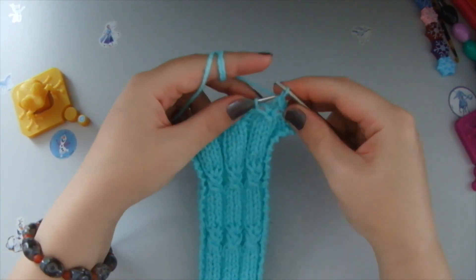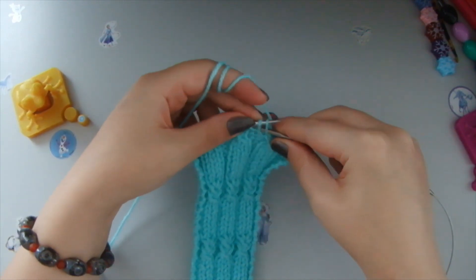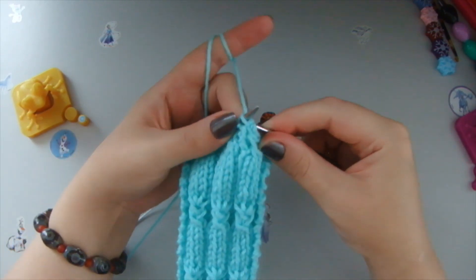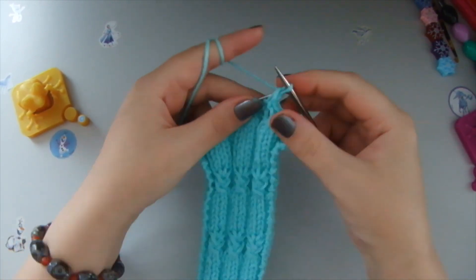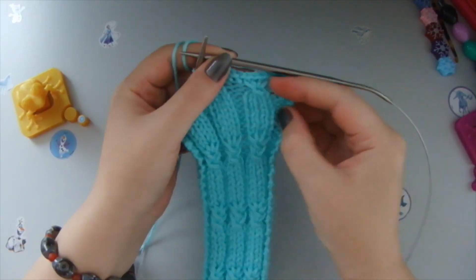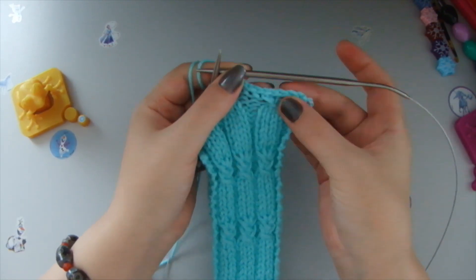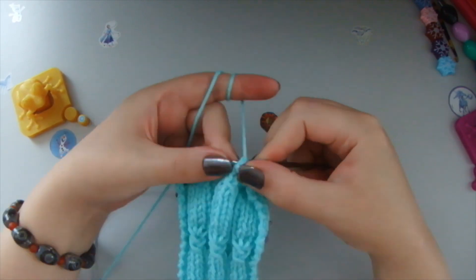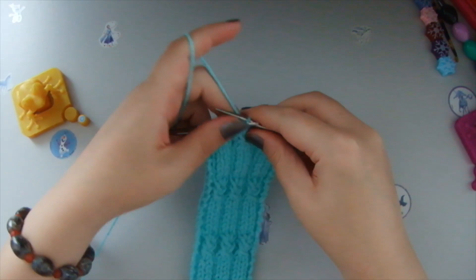This fresh loop we put onto the left needle, then we take the next loop and knit them together to create one loop — and this is how we close the edge. We make sure not to do it too tightly and not too loose either. As you can see it forms into a little braid — that's how it's supposed to look. We close the loops all the way to the end.